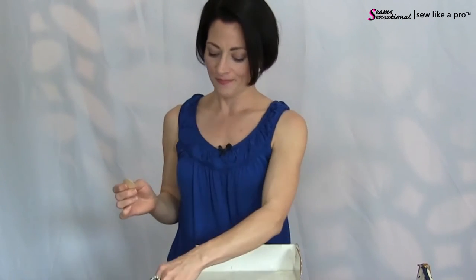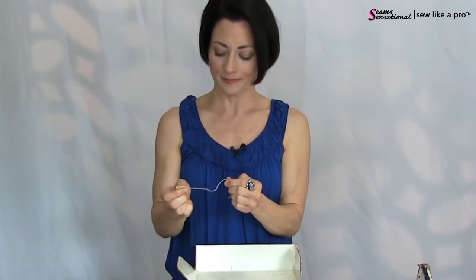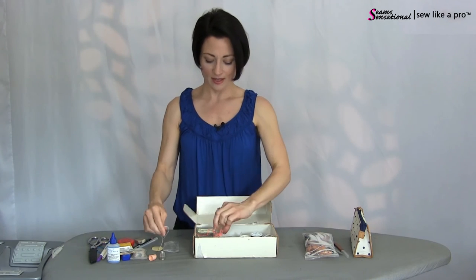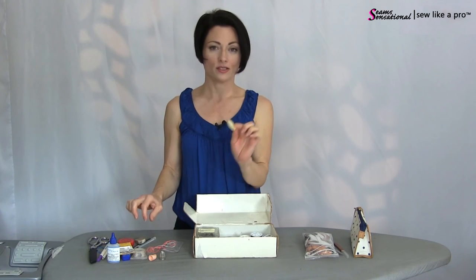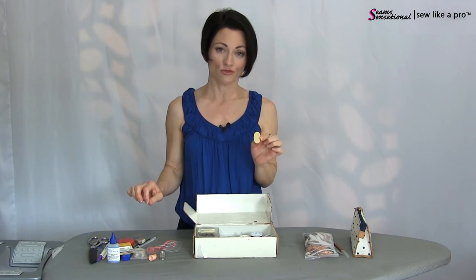Another great little invention: a small rubber pad made especially for gripping needles when they get stuck in thick fabric — handy when you're sweaty or have tanning lotion on. It's basically a gripper, works fantastic, reasonably priced, and because it's so tiny it takes up almost no room.